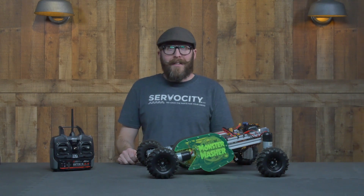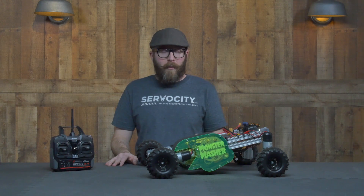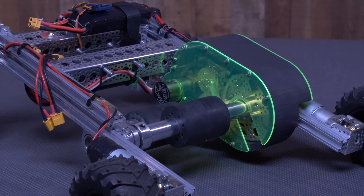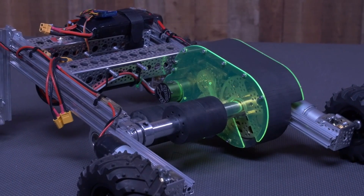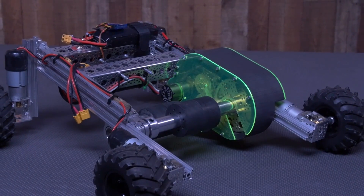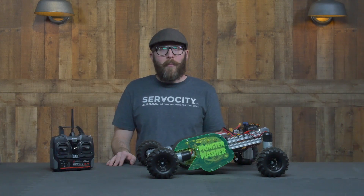Welcome back to Control Issues. In this episode, I wanted to take a closer look at a little robot that we built for a recent Happy Halloween video. I thought this would be a great time to show you what went into it. There are some unique things about it that might be useful for you, so in this video we're just going to step through the project.